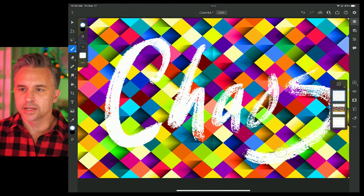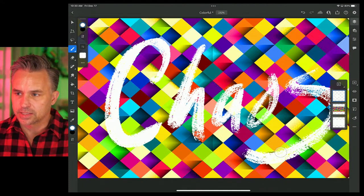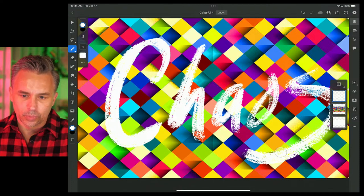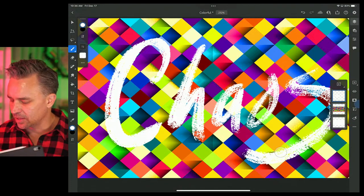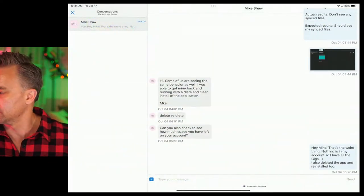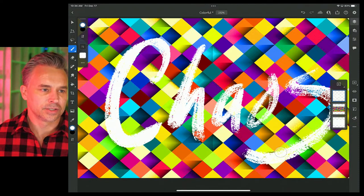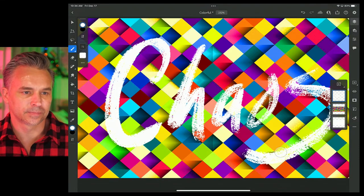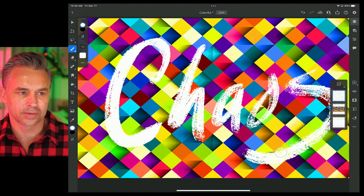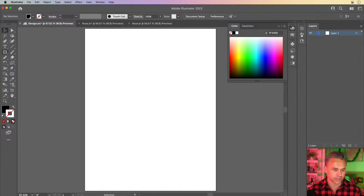The key thing is we need to have a colorful background because we're going to steal colors from the background — that's the idea. I would create these squares probably in Illustrator, just so you know. Here I am on the desktop, so I could use something like Illustrator to make those squares.